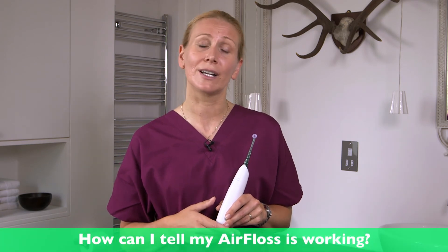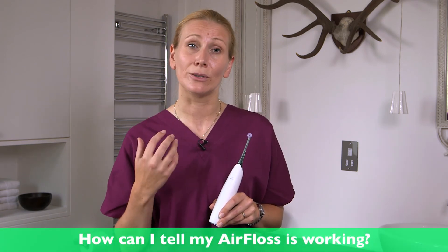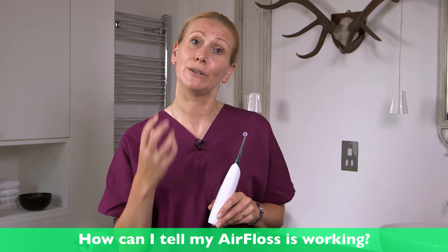Sometimes when you start to use the AirFloss you might notice a little bleeding from between the teeth. This is normal and should improve over time. If it doesn't improve or it gets worse then you should go and see a dentist. How you can tell that the AirFloss is working is that the bleeding will get less and stop, and the gums will look pinker and feel firmer.